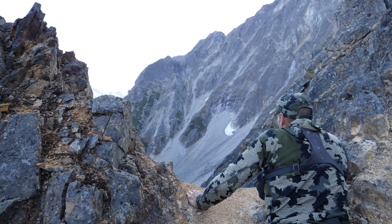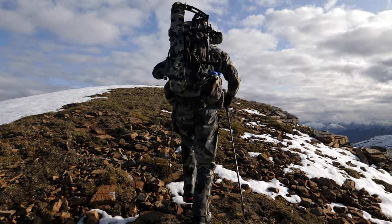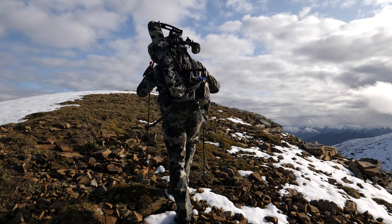Horizontal compensation is very important, especially when you're hunting in the mountains like we do here — whether it's archery hunting or shooting long range, that horizontal compensation is obviously mandatory.